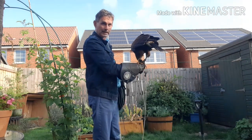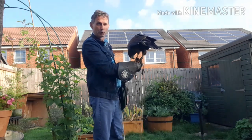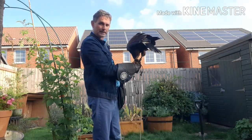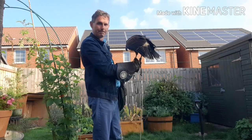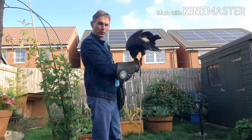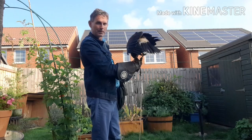So that is the basic principle involved in taking your bird up for the first time after the moult. My name is John Beaumont, this is the Practical Animal Channel. Have you had difficulties training your bird after taking it up from the moult for the first time? For more videos on wildlife, the countryside, and the animal industry, please subscribe to the channel and leave your comments below. Thank you very much.